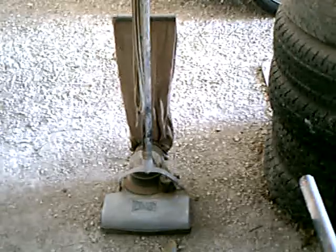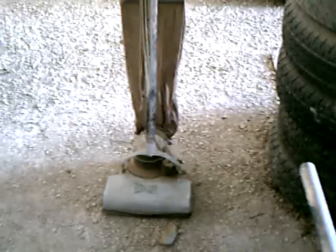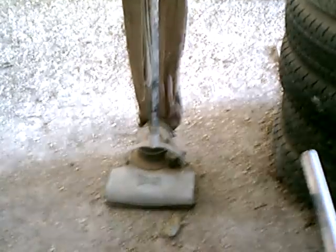Hello everybody, this is Kelly again. This video is for Robert to see here on YouTube. Robert, this Hoover vacuum cleaner I have here is a model 541.